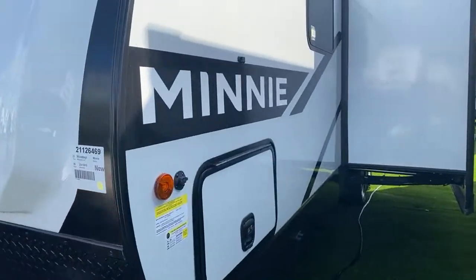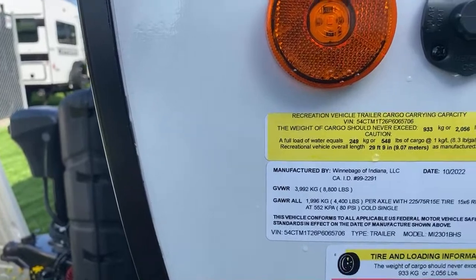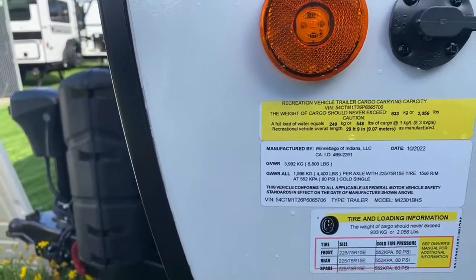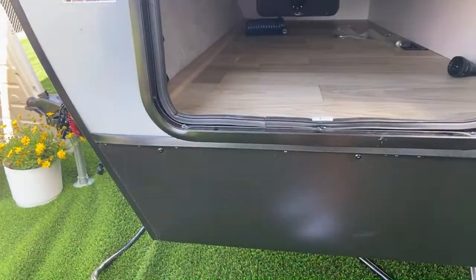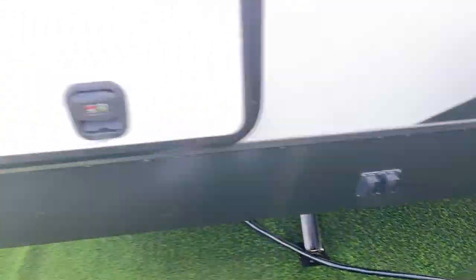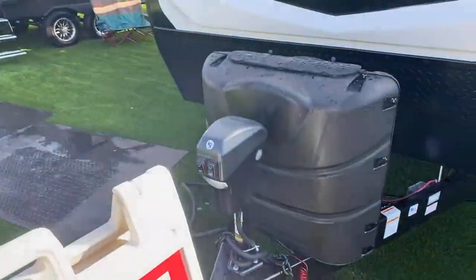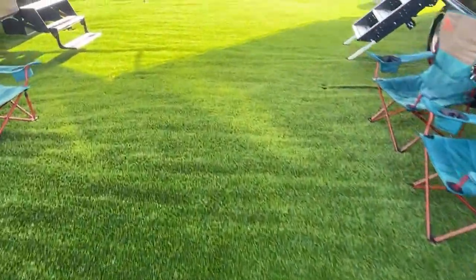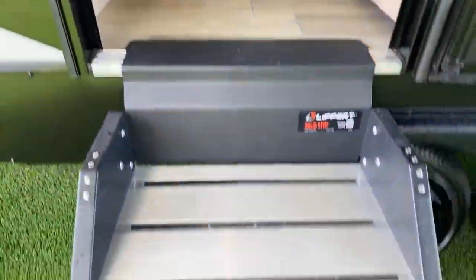It is 29 feet 9 inches, so for those looking for something around 30 feet this might be a good one. The gross vehicle weight is 8,800 pounds with a 2,056-pound carrying capacity, so empty it's about 6,600 pounds. Here's the other side of your storage, the controls for your electric stabilization jacks, and two 30-pound propane tanks are already on board. You've also got your Lippert solid step. Let's go inside!